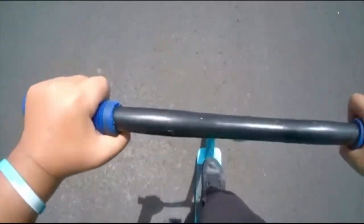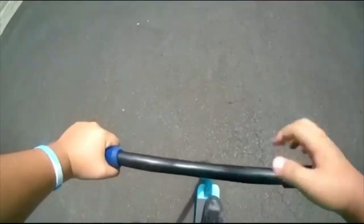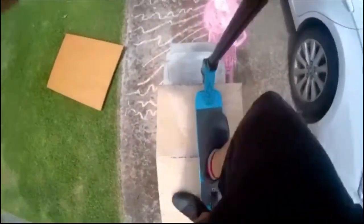180, 180 — first try, nice! All right, before I line up this next trick, I just want to say like, share, and subscribe would really help me out. Maybe check out some of my other videos after this one is over.